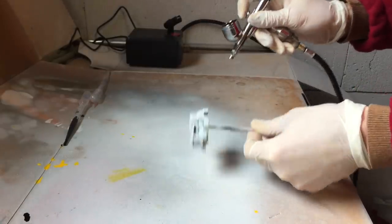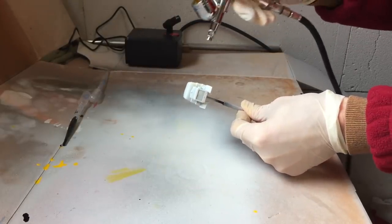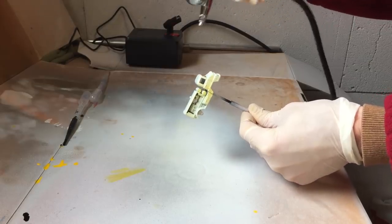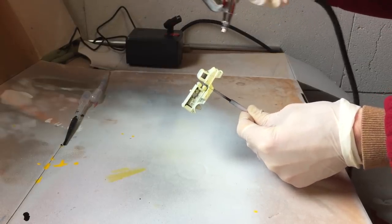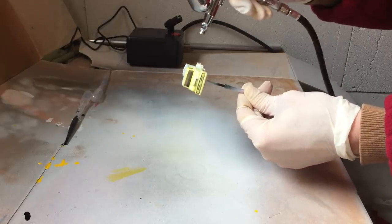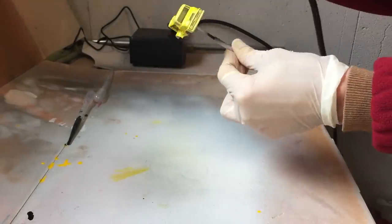For this model I'm using the Tamiya X8 acrylic paint. It's almost the exact same color as the original one. While airbrushing the model I realized that the white base coat makes the color a bit lighter than expected. But nevertheless it's still within the range of colors you'll find these trucks in — some are more orange yellow, some are more bright yellow.